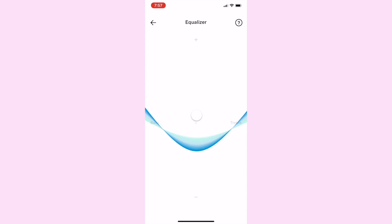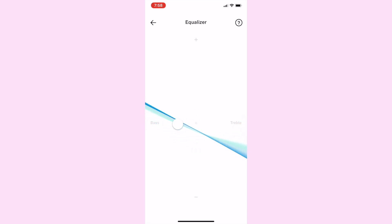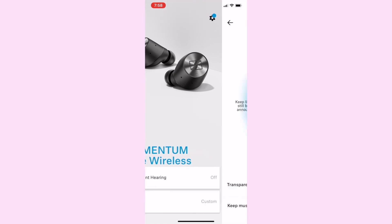The app will also let you adjust audio and EQ settings, turn the ambient or transparent hearing mode on or off, and show you your battery level. Now, sometimes I found the app didn't recognize the headphones. I had them out in my hands or in my ears, even playing music sometimes, but the app was still searching for them, so I'd need to close and reopen the app. Kind of a minor inconvenience, but just something to be aware of.